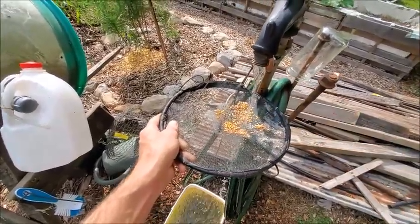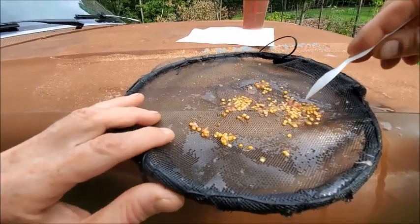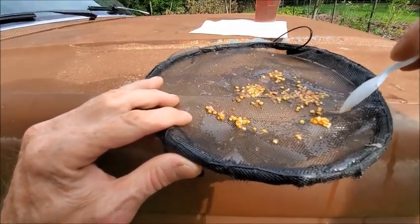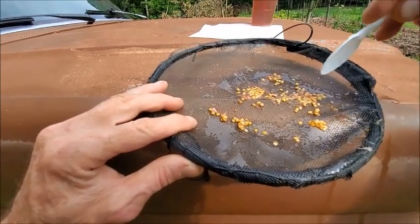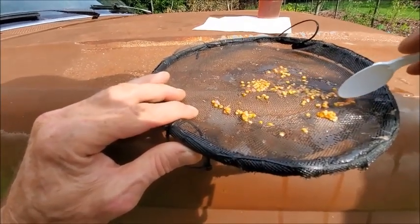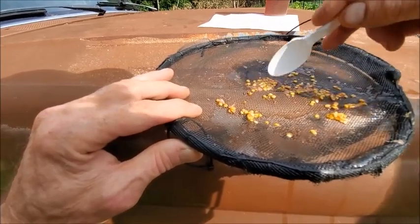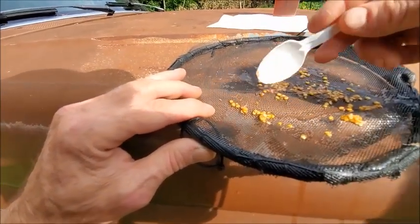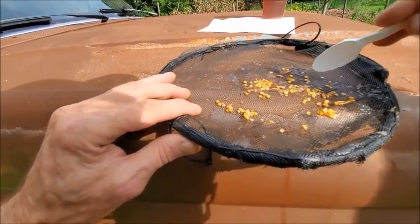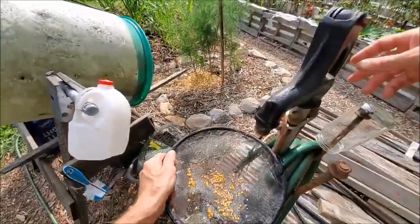That's kind of time consuming, but hang tight. Might as well include you on a little bit of the fun to show you what you got to do. Trying to sort through, get rid of stuff that doesn't look like a seed. Not too difficult — it's actually kind of relaxing. I'm going to rinse these off one more time. Pretty clean so far — that didn't take as long as I thought.